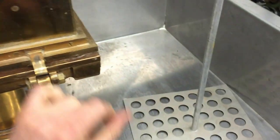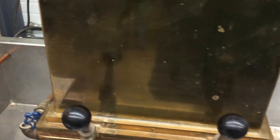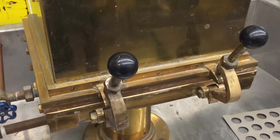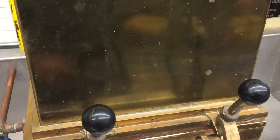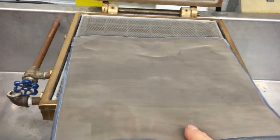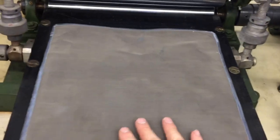You dump it in there, then agitate it three quick times with the perforated plate, and then you open the drain in the bottom and let it drain out. Then you open the deckle box and you have your pulp mat on top of the monel screen, and then it's ready to be pressed — you take it over to the press and put it through.